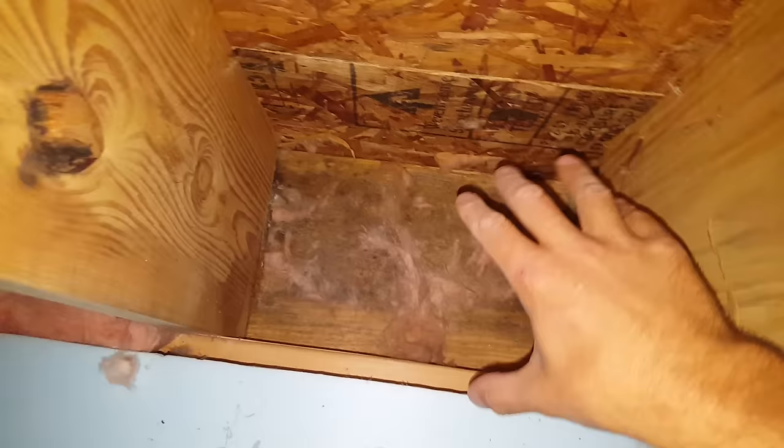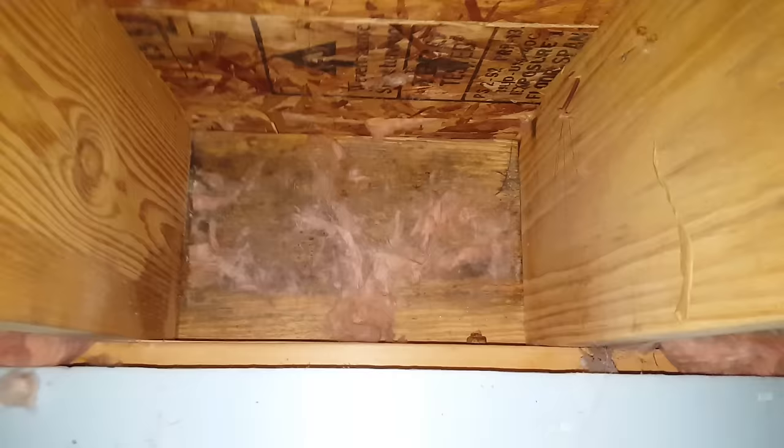This rim joist is the most vulnerable area for air transfer. If you don't get it sealed up right, that's what happens — you get moisture that condenses back here and it can cause a host of problems. This house is fairly new, 10 to 15 years old. Give it about another 10 years and we're going to start getting rot, insects, and everything else — just not a good idea.